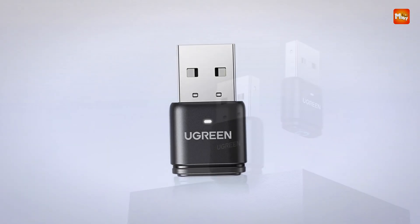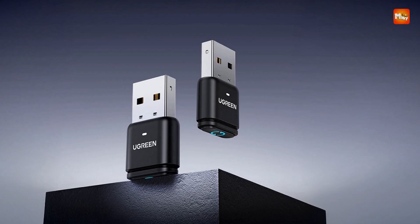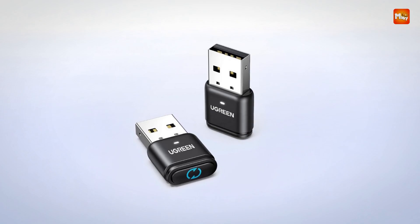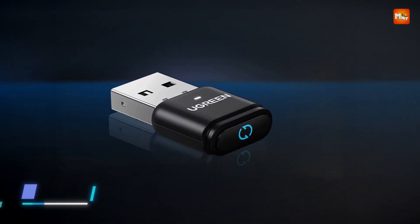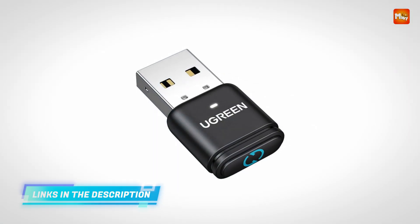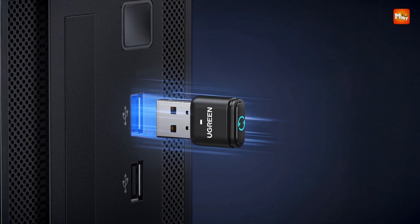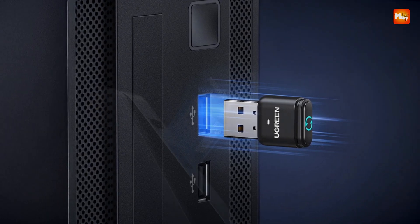The compact, lightweight form factor makes it exceptionally travel-friendly, slipping easily into a laptop bag or pocket for mobile professionals who need reliable uptime on the go. Its minimal footprint also means it won't clutter your workspace, allowing for a cleaner and more efficient setup. One of the standout features is its built-in switch button, which allows users to toggle between two distinct jiggle modes, giving greater control over how the device simulates mouse movement.